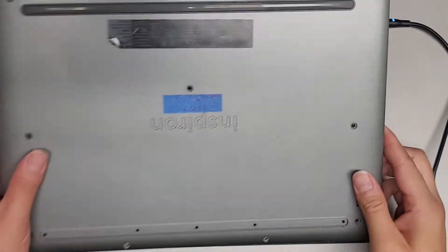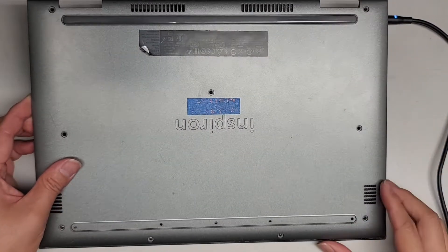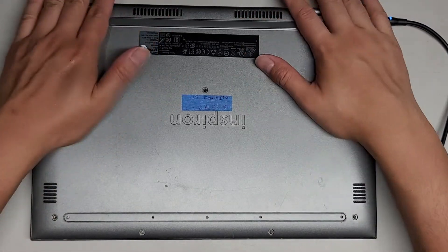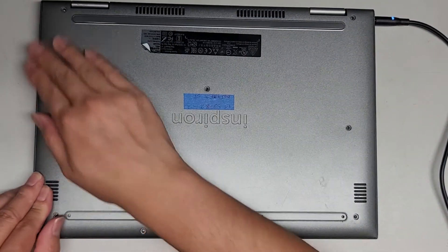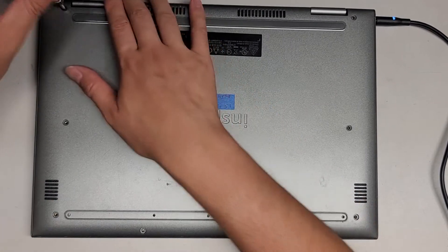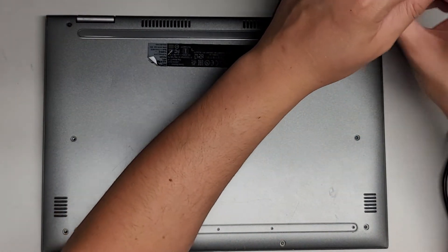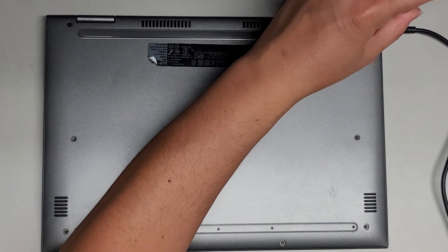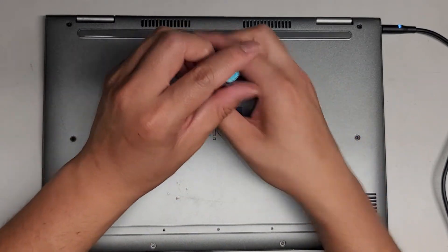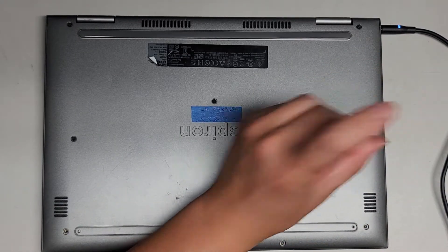Now let's put the cover back on. Get the bottom side in first because it has those little magnets. Make sure all the clips are lined up, then push down and clip everything into place — side clips, back clips. Get the screws back in. That's pretty much it. Again, if this video helped you, make sure to like, subscribe, and share the channel. If it helped you save money, please consider contributing so I can continue making these videos.